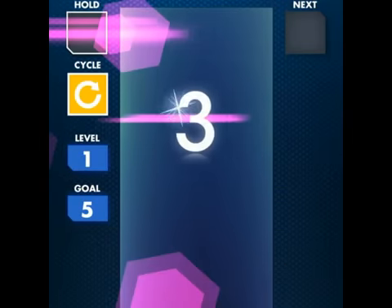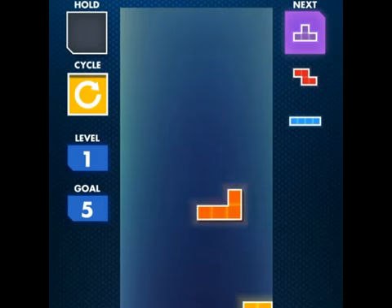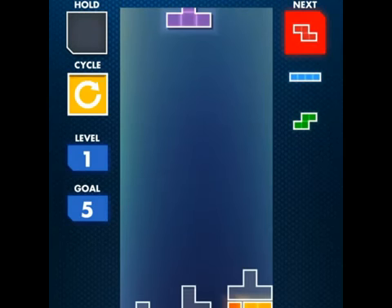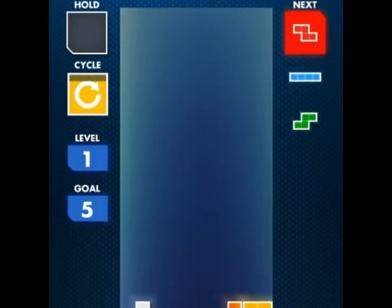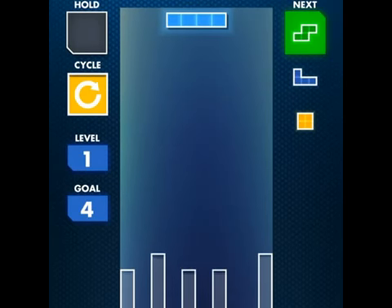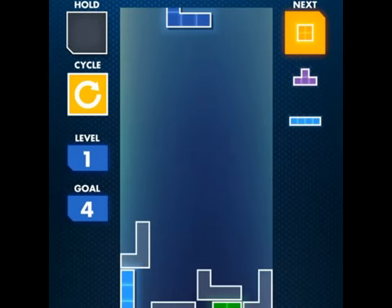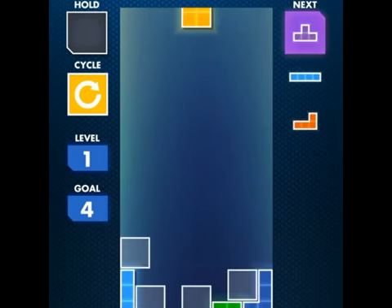The graphics in this are second to none and the whole thing just plays really fluent. The graphics look really crisp and just like they say in the description, the retina display really polishes the game. You can see there's a block ready to drop and there's a whole bunch of different locations where you can drop it.